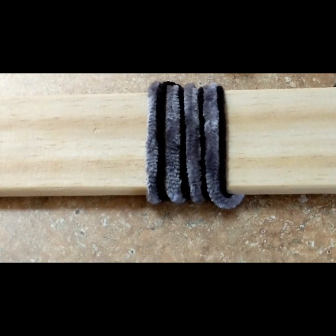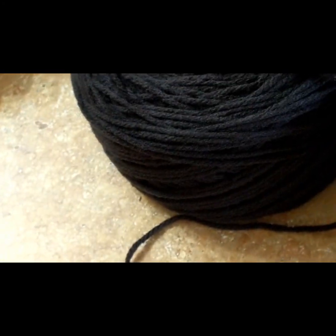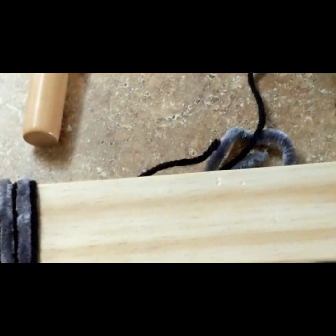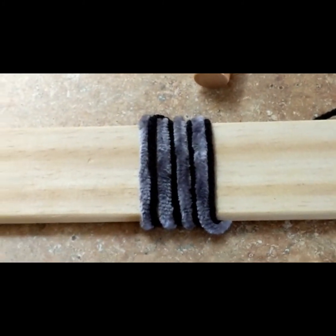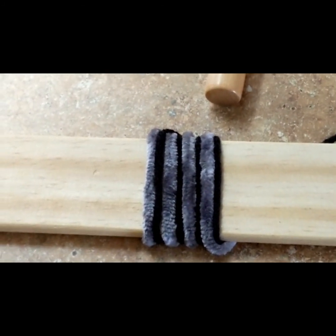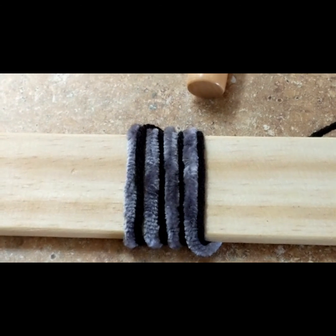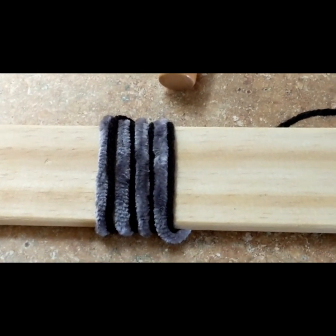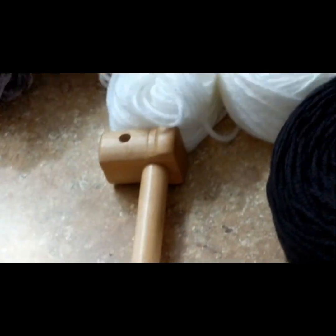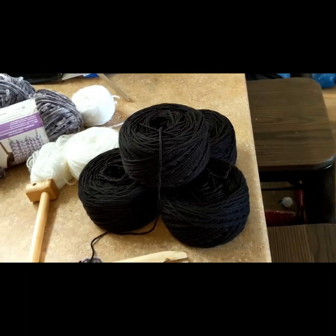I wasn't sure - I was having second thoughts about using the fuzzy yarn and the more tightly woven basic acrylic yarn. So I decided to take one of my shuttles and wrap the two together around the stick, and this is a great way to get a feel or a vision of what this is going to look like in general. That just solidified it for me - we're going with this.